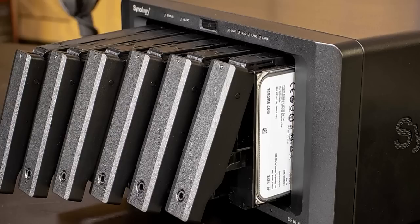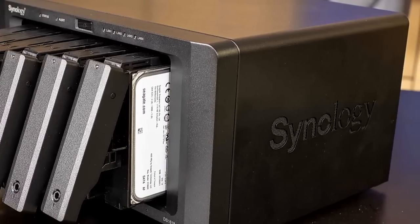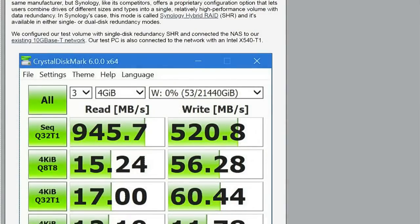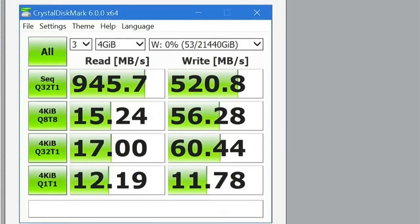I was really impressed with this — one, because I'm a fan of Synology and have been using their NAS boxes for a very long time. Two, it has a quad-core Intel Atom C3538 CPU. Hardly a barn burner, but a considerable step up from a lot of processors I've seen in NAS boxes. Jim got some pretty fantastic performance: around 945.7 megabytes per second for sequential reads and 520.8 megabytes per second on writes. That's workable.